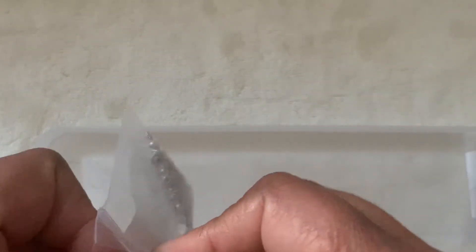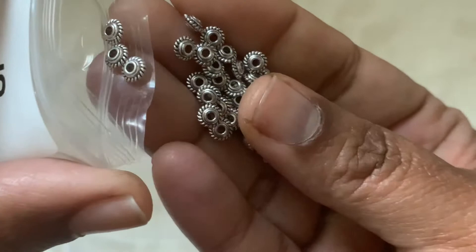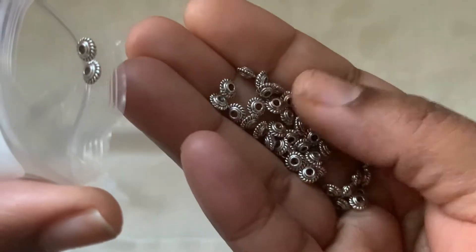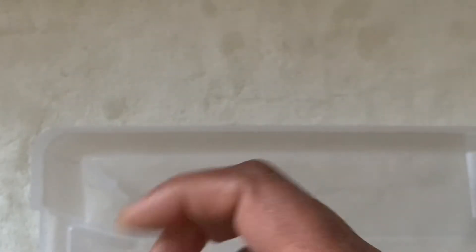Then we have 505, 50-piece 5 by 3mm twisted rope roundel spacer beads, antique silver. These are the twisted rope — it's like a disc, like a saucer, like a spaceship. It's really pretty. I wasn't sure about this 10-gram thing, but now I know how much a 10-gram is.